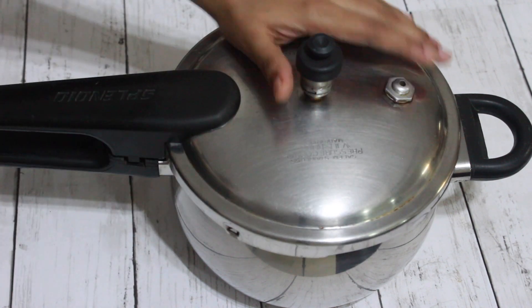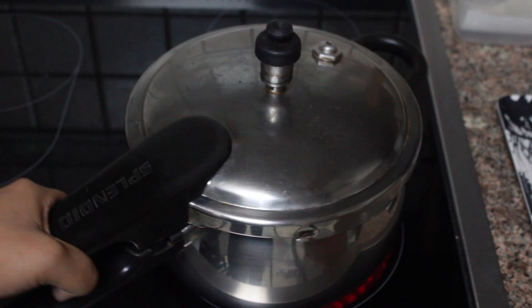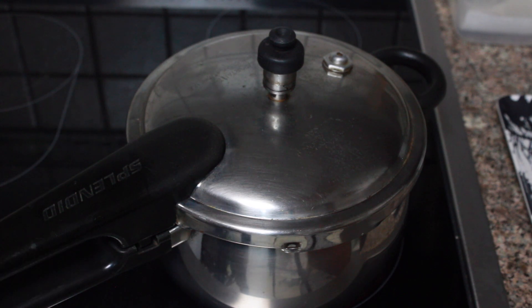Close the lid of the cooker and this goes on medium-high flame until you hear one whistle.